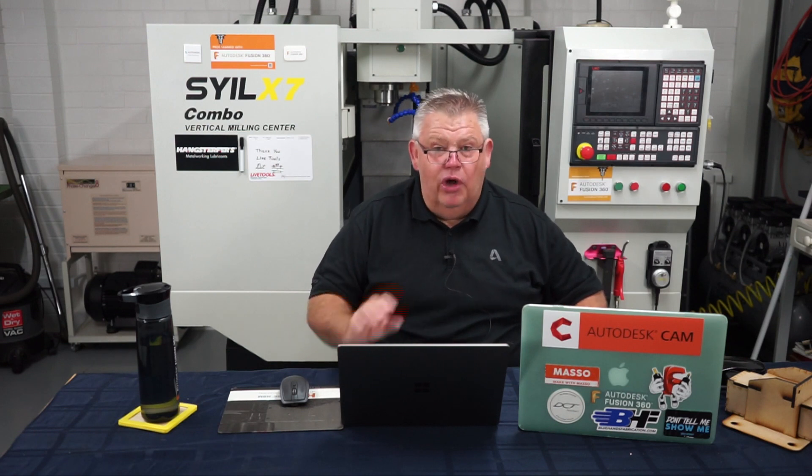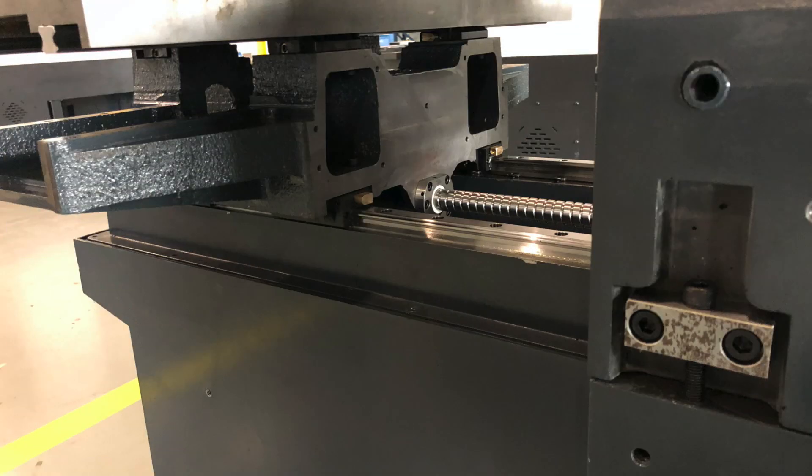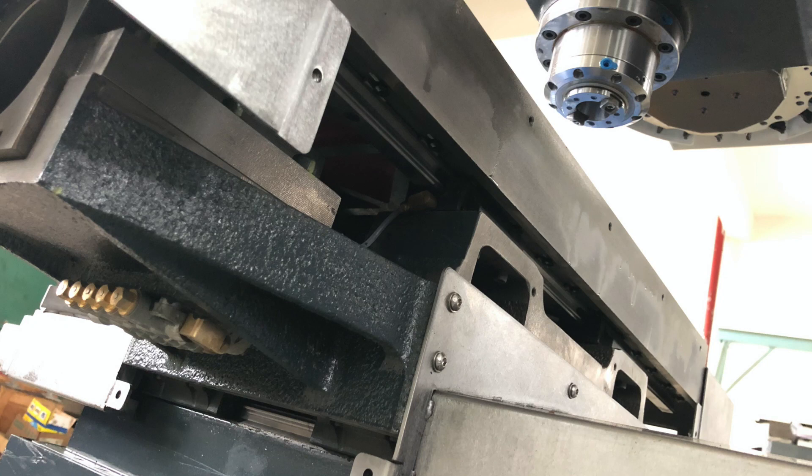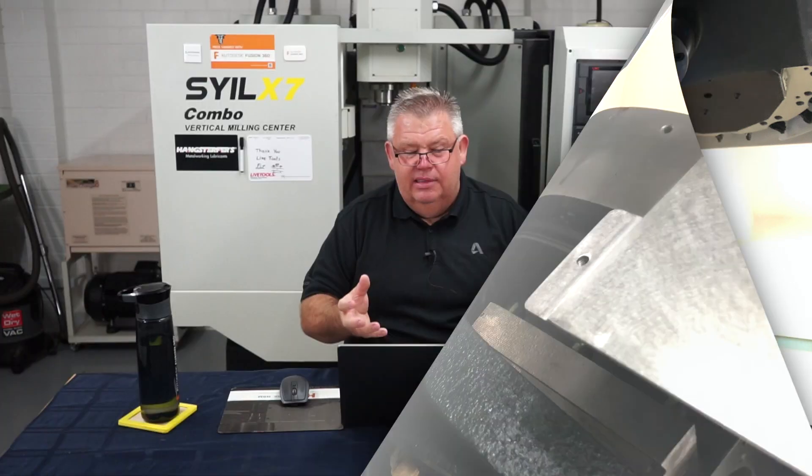I'll bring a photo up on screen now. We're looking at the right side view of the machine. You're going to see that epoxy granite base and the epoxy granite Z column upright. If you look at the saddle — the milling machine saddle — that is still cast steel. And of course the milling table is also cast steel as well.